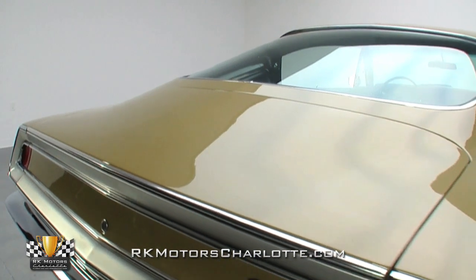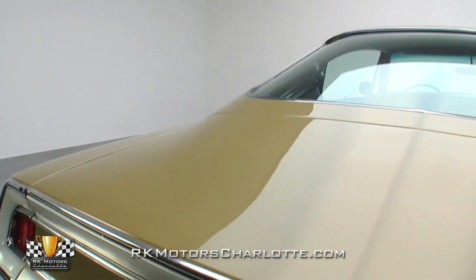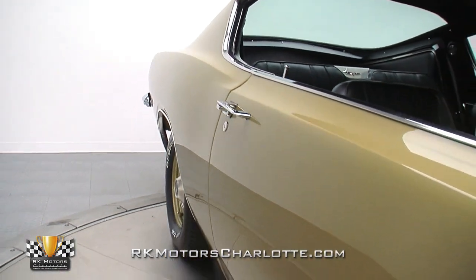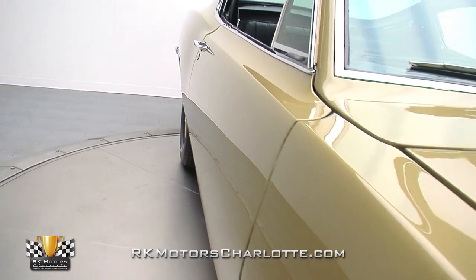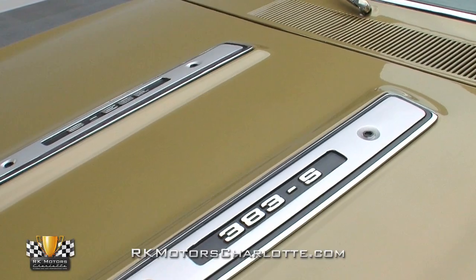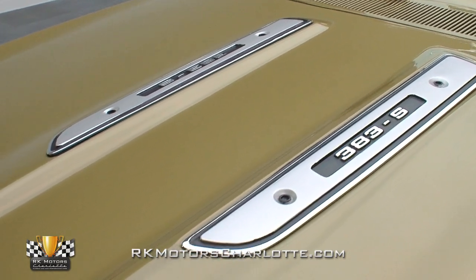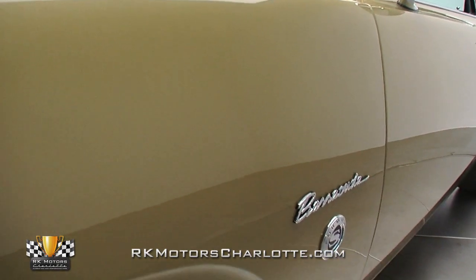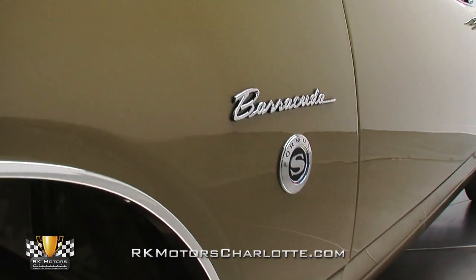The subject of a lengthy restoration, the ember gold paint shows well with a glossy surface free of any major blemishes. Underneath that paint, the body is arrow-straight without a bad angle in sight. Panel fitment is above average, and the car exudes the kind of quality you'd expect from a top-notch build. Ornamentation was kept minimal with only 383S hood inserts and fender badges, hinting that this car is more than a 318 grocery getter. The stainless trim is clean and dent-free, and the glasswork looks great for its age.